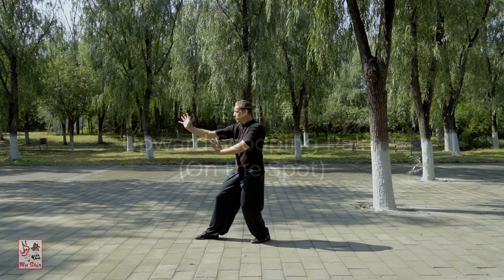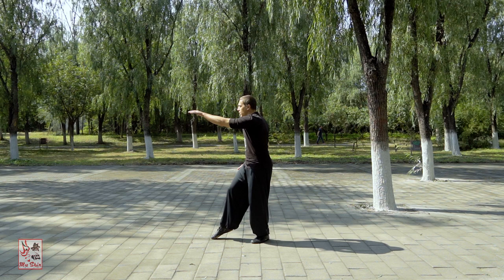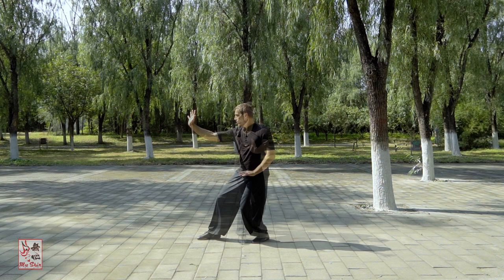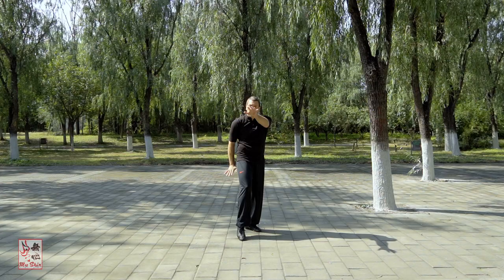Ding Bu Tiao Zhang, or Upward Scooping Palm on the Spot, is a basic exercise which features executing the technique on the spot while simultaneously dropping your weight onto your front leg. This upward scooping and flicking palm technique is included in many Ba Gua Zhang techniques. This focused practice version will enable you to develop both the whole body mechanics and timing required to execute this technique effectively.